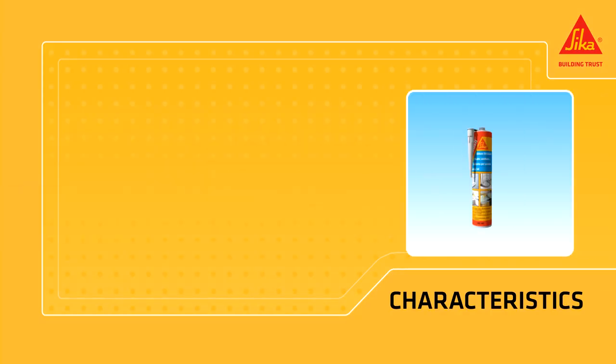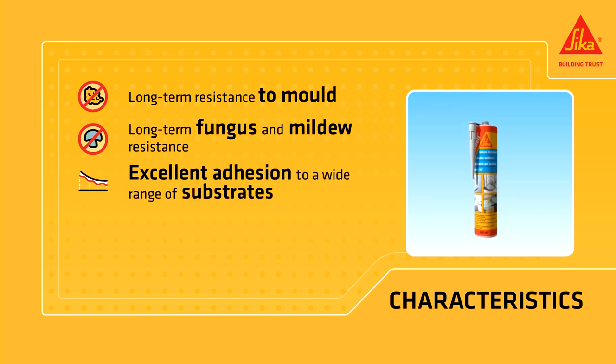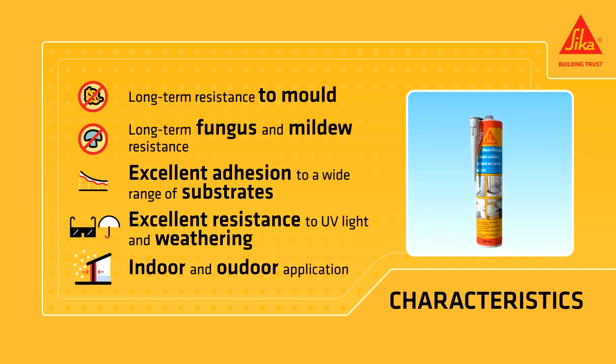Cica Sanosil provides long term resistance to mold growth, long term fungus and mildew resistance, excellent adhesion to a wide range of substrates, and excellent resistance to ultraviolet light and weathering. It can be applied indoors and outdoors.